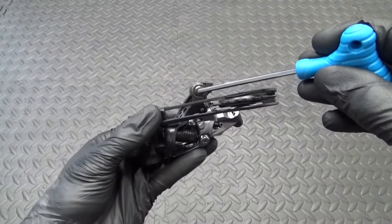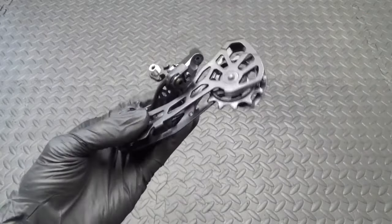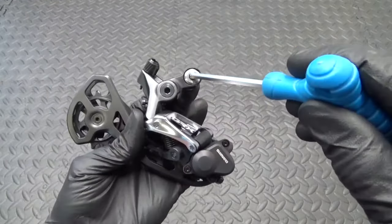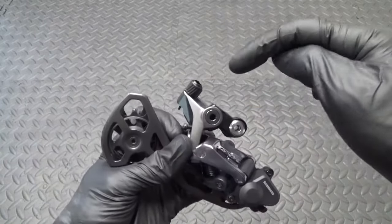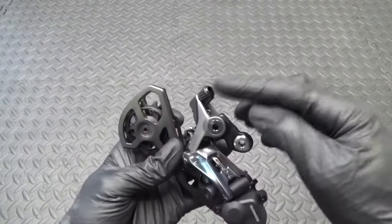You've got your cable pinch bolt — four millimeter hex head — and your actual mounting bolt onto your derailleur hanger, which is a five millimeter hex head. You can see the cable going in and out through there.